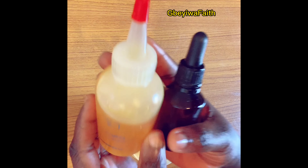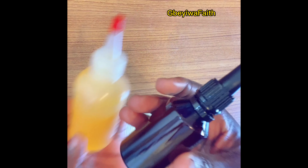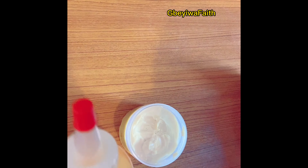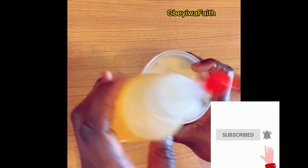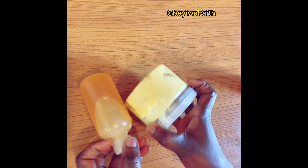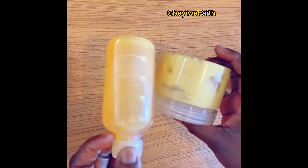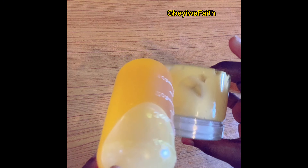I'll be coming up with a lot of videos using this carrot oil, so if you haven't subscribed yet, consider subscribing and turn on your notification bell. Thank you so much for watching — see you in my next video, have a great day, bye!